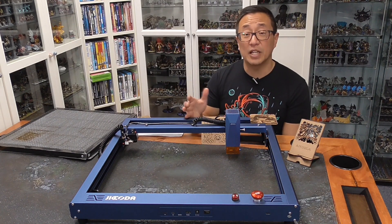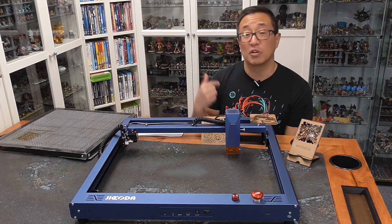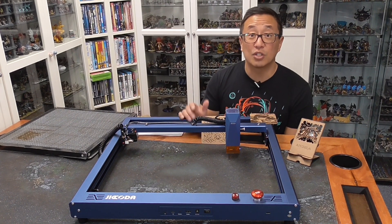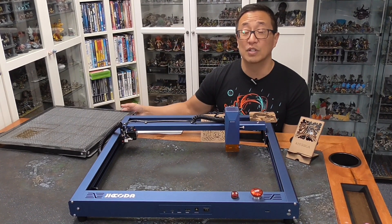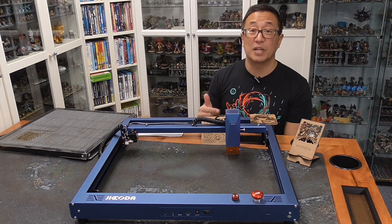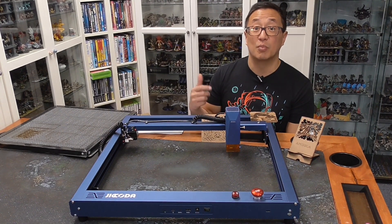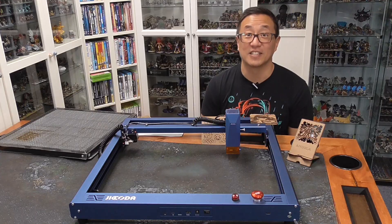Otherwise, I'm pretty happy with this machine and can recommend it. Use the links below — I do have Amazon affiliate links that will kick back some money towards me if you purchase through those links, and it doesn't cost you anything extra. Also check out the links for the pump as well as the honeycomb, which I think is super handy and helpful. For about $500, I think this is a relatively good deal. Please hit the like button and subscribe — I'm going to be coming out with even more videos reviewing other lasers and products, and showing you some more game-related projects you can use a laser for. Happy lasering — we'll see you next time.